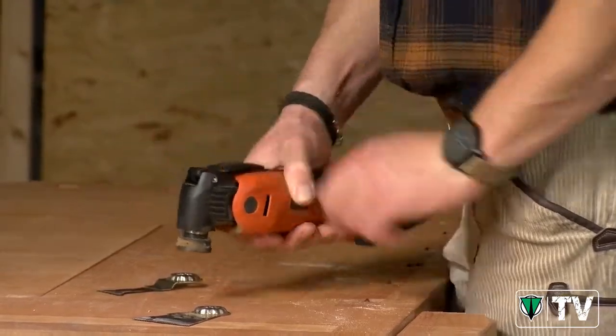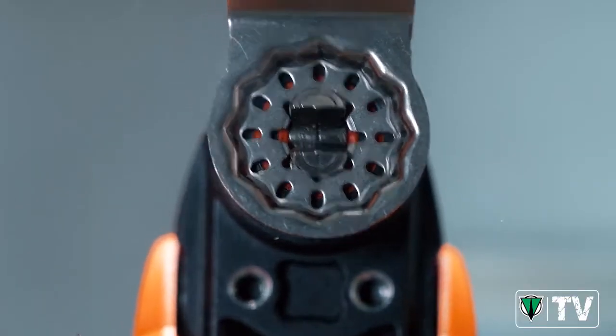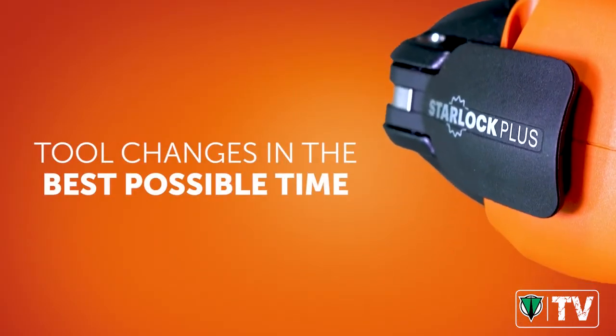Switching tools is fast and convenient. Thanks to our StarLock system, it couldn't be easier.